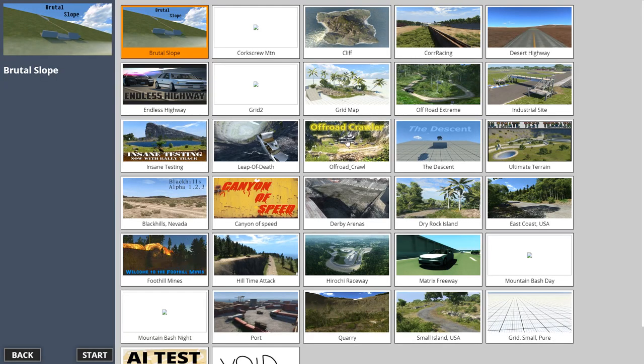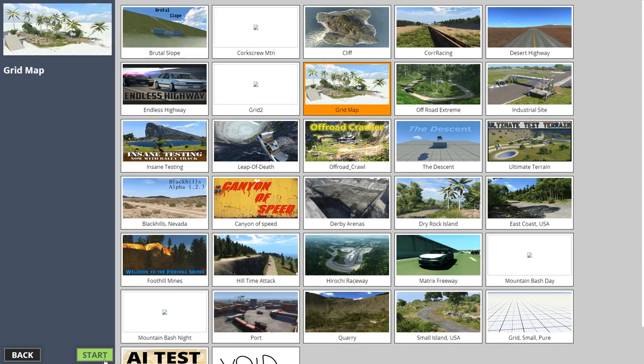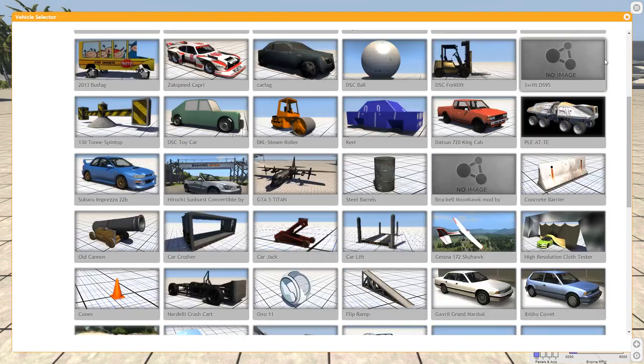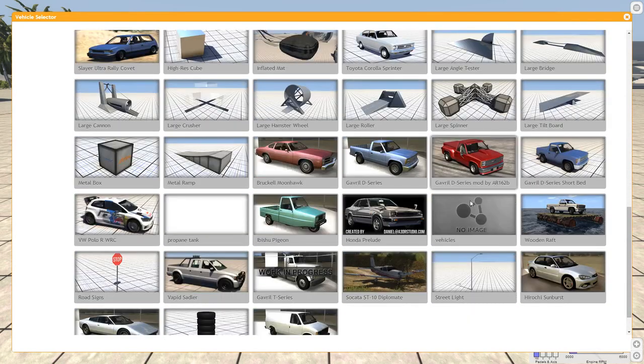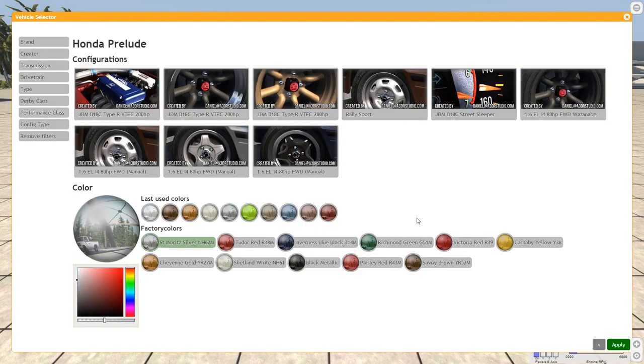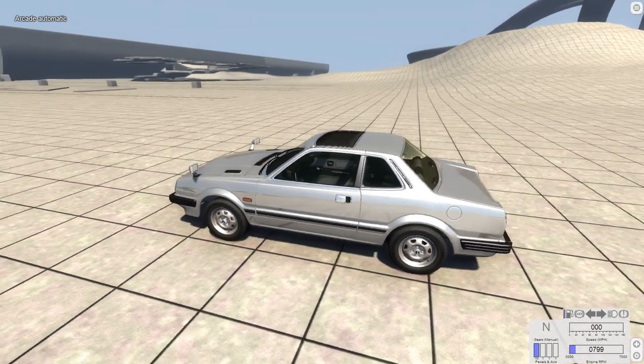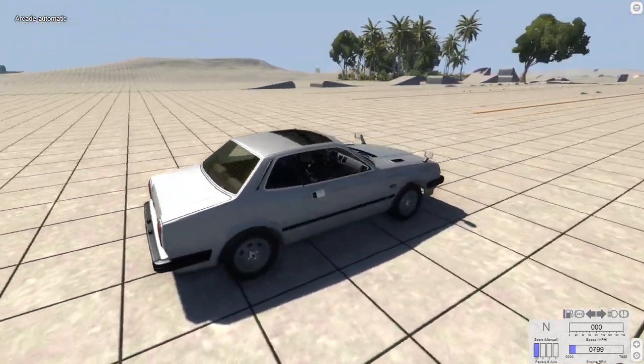Hey, this is YBR with BeamNG Drive, and today we are going to look at a Honda Prelude. The car we're going to look at today is not a car I generally think of when I hear the name Honda Prelude. This is a first generation one which was originally introduced in 1978. Usually when I hear Honda Prelude I think of a 4th or 5th generation one — this one is about 20 years older than the cars I usually think of.